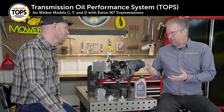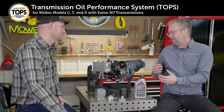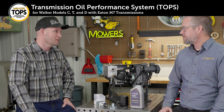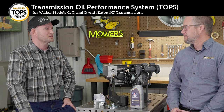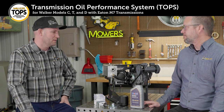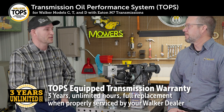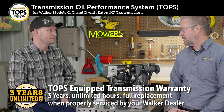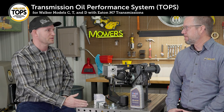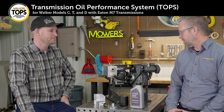The Walker has always been known for its durability and maintainability — how does the TOPS system affect warranty? The Eaton Model 7 has always been a very reliable transmission, but TOPS is going to take it to new levels of reliability. Because of that, we've made a change to the warranty coverage on the Eaton Model 7. The previous three-year warranty was prorated after 1,000 hours. The new warranty coverage is going to be three years with unlimited hours and full replacement over that period. In order to qualify for this improved coverage, the TOPS system needs to be maintained at a dealership according to the 500-hour servicing interval.